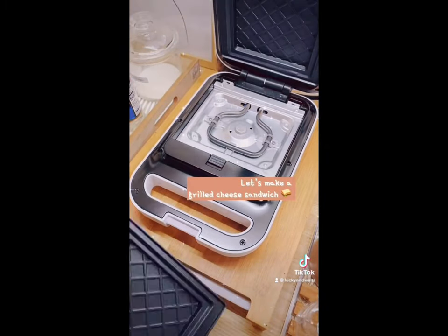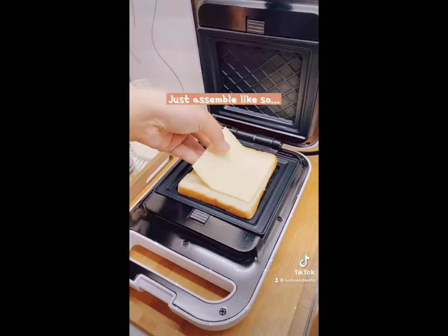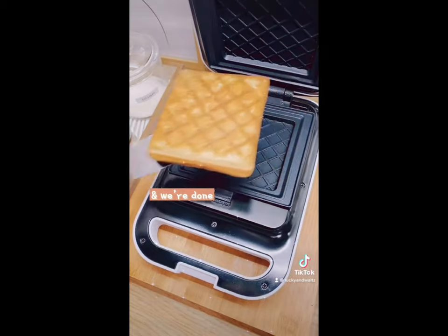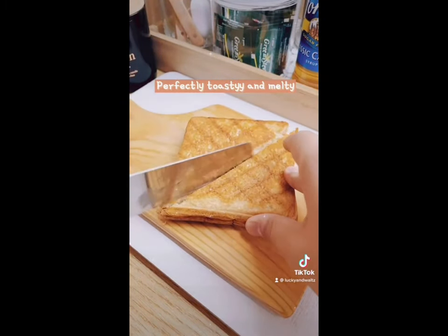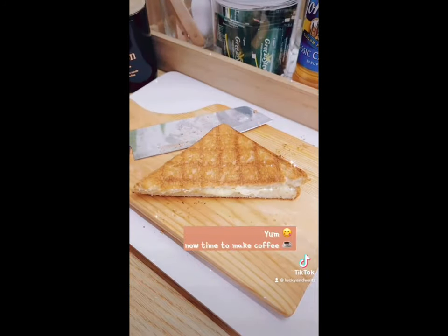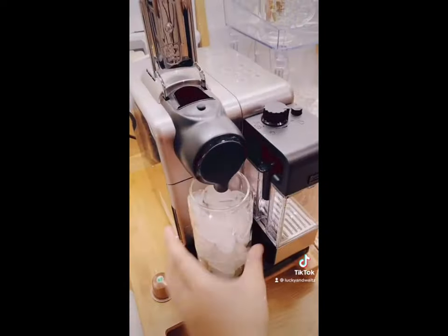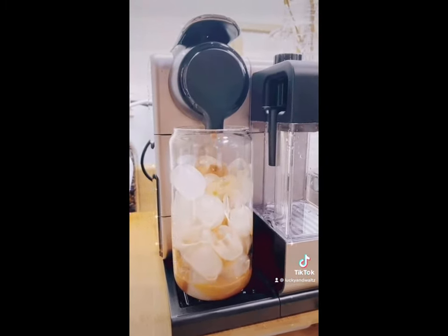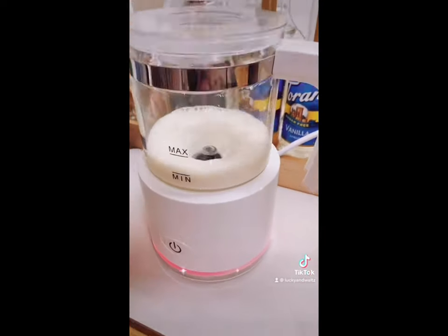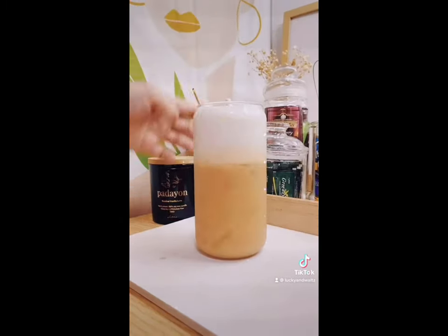Let's make a classic grilled cheese sandwich. You'll need your bread, your cheese, and that's it. Just assemble like so, then press and toast. It came out perfectly toasty and melty. Now it's time to make coffee — a Starbucks capsule for today, iced as usual. Next up is my sugar pea caramel frosting collagen milk: just one scoop of collagen and one stevia. And coffee is served. Coffee cheers!